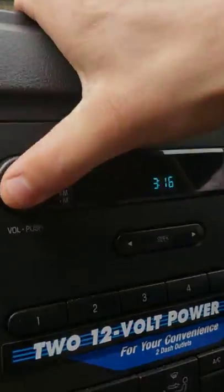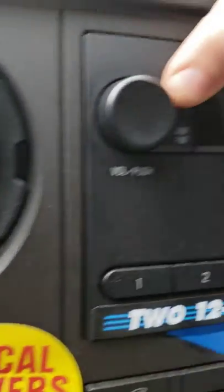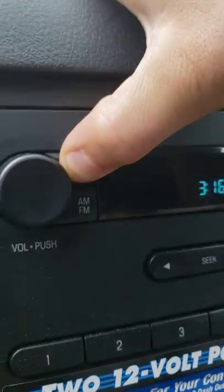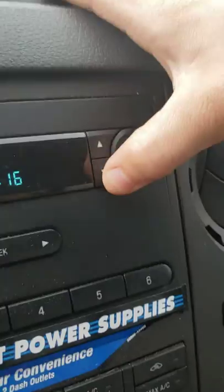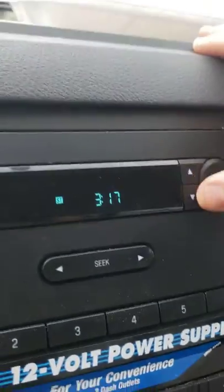Changing the clock is as easy as turning the radio on and then hitting the clock button, holding it down until it starts blinking. When it starts blinking, you can use the up and down arrows for the hour, and then if you want to change the minutes, you hit the clock button again and it'll switch over to the minutes.